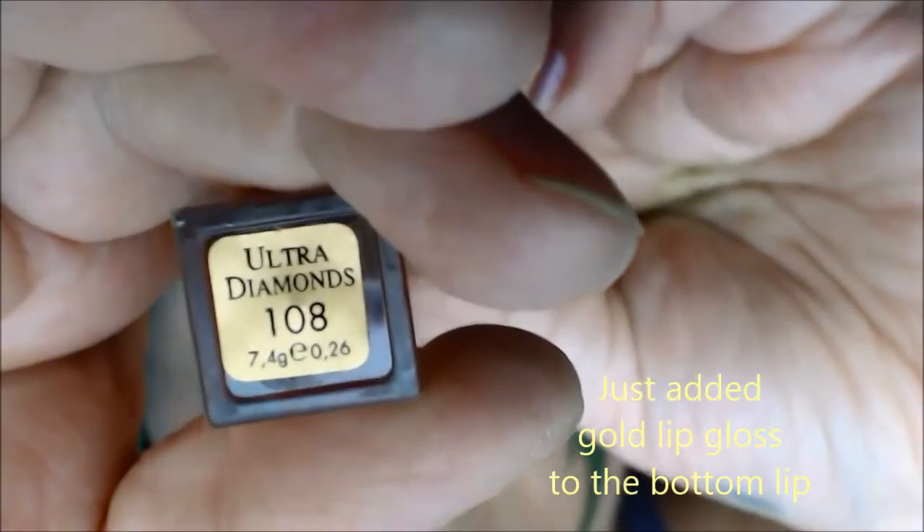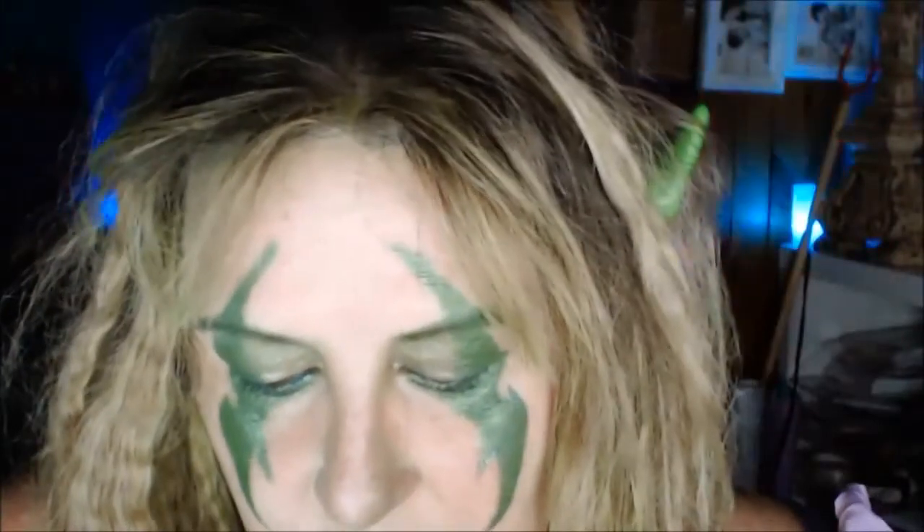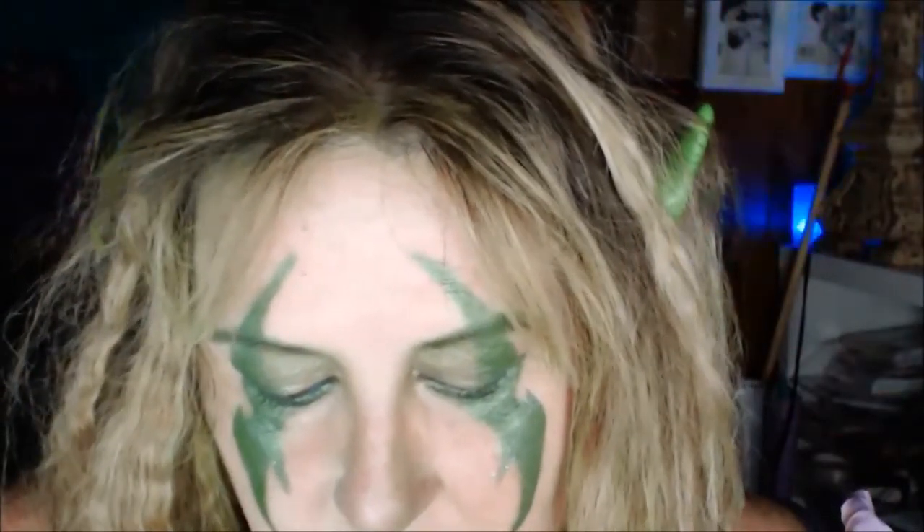I'm also adding a gold lip gloss called Ultra Diamonds. And the last thing — I almost forgot — is to put mascara on.